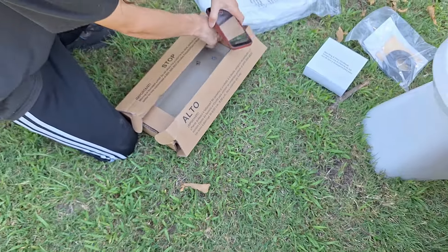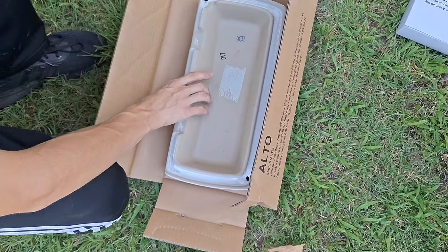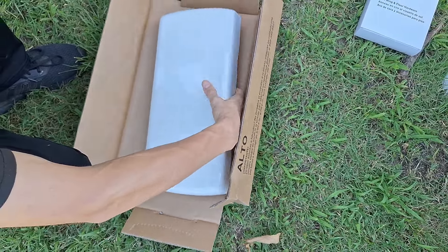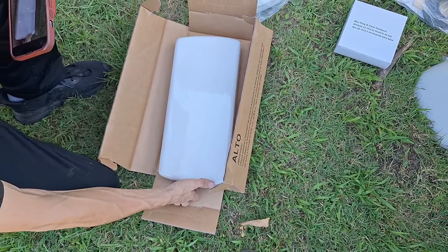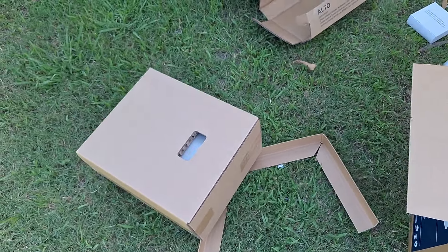It was made like a thousand years ago. Hopefully there's a date somewhere underneath the bowl. The tank lid just kind of looks like almost a normal Project Source tank lid, nothing super special there. It is very thick though, which is nice.